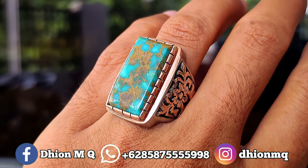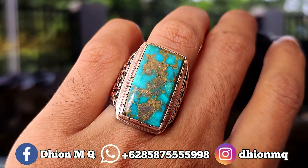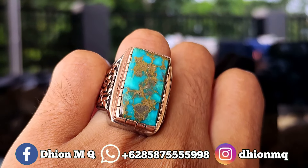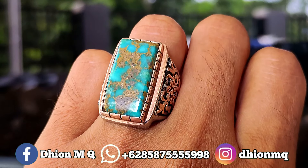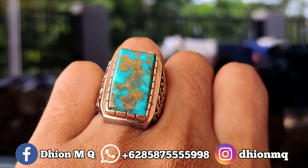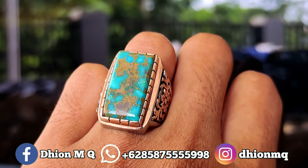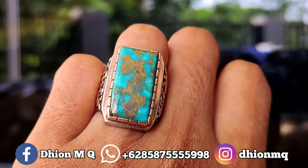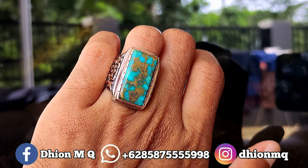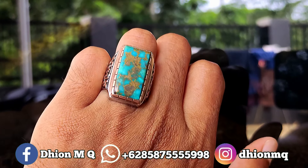Untuk penampakan di jarinya kurang lebih seperti itu ya. Dimensinya masuk ke medium, tapi mediumnya pas. Sangat cocok sekali dipakai buat harian, dipakai buat ngantor juga oke. Tidak terlalu kebesaran dan juga tidak terlalu kekecilan, sangat pas. Dimensinya proporsional, modelnya kotak, cuttingnya model octagonal, sangat ajib sekali.